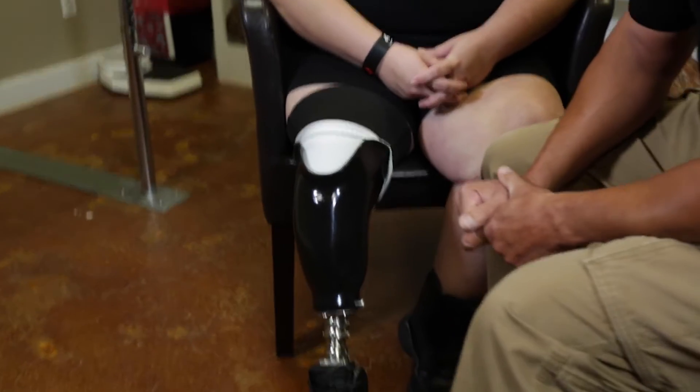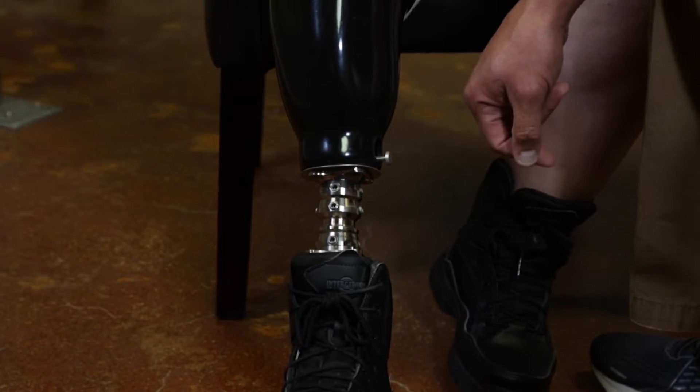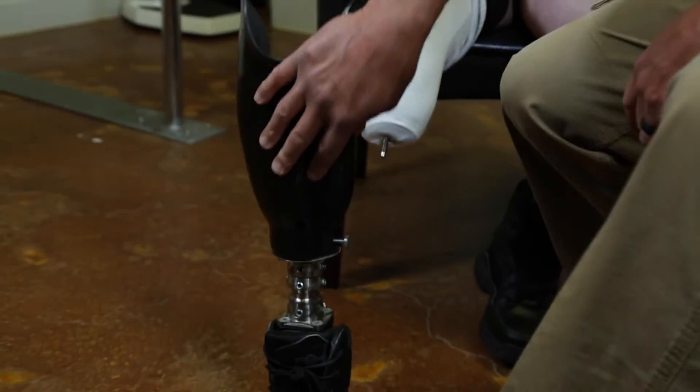This is the socket. The silver button right here engages the lock and actually disengages the lock. The way that you want to take this prosthesis off is you're going to depress the button so that it releases the lock and it just slides off.